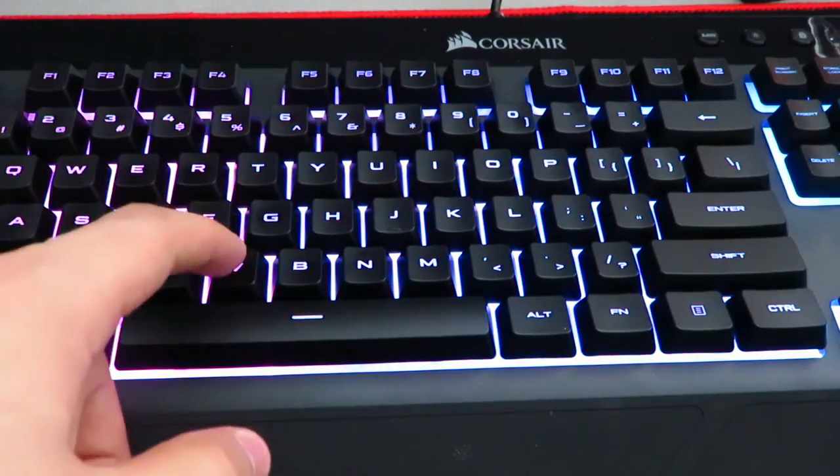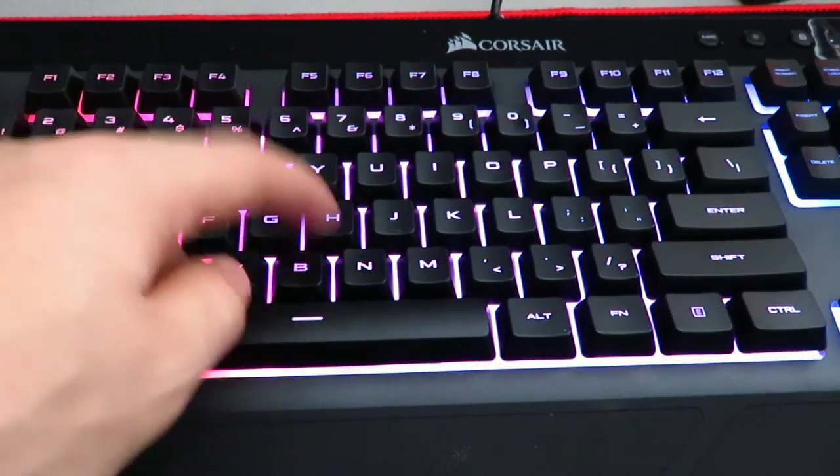That's it for the K55 review. It has membrane switches. For fifty to sixty dollars — or maybe even forty if you catch it on sale — you can't go wrong with a keyboard like this. The build is mostly plastic, but you can't really find a keyboard with these lights at this price, and the switches aren't too loud either. Links to the Corsair and Amazon websites will be in the description below. Drop a like, leave a comment, and don't forget to subscribe for more future videos — see you guys next time, peace out!